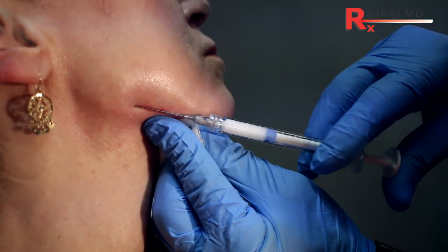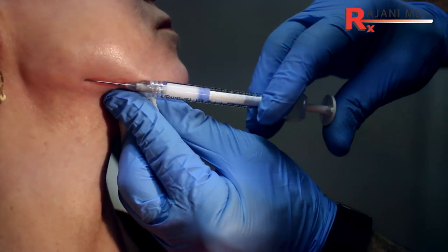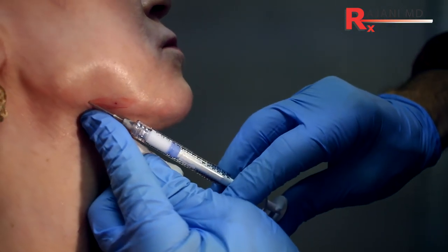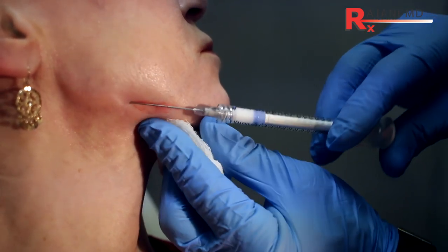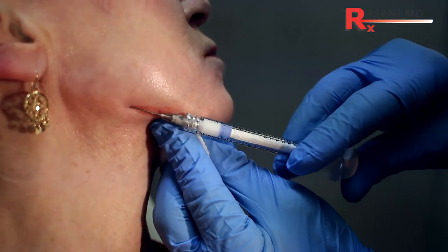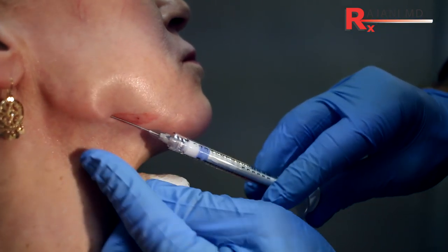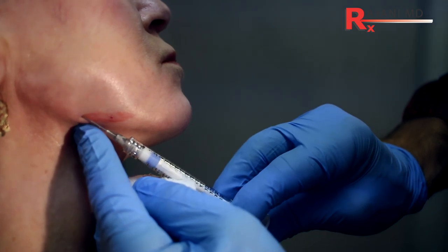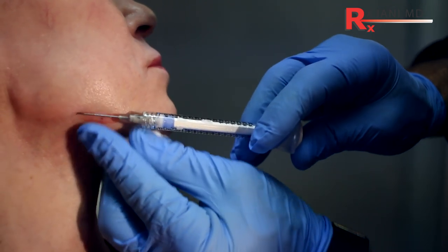I want to create a nice slope. In a female the angle is going to be around 120 degrees — there's a whole separate video on that, but that's a good number to know. With calcium, we want to make this sharp. Whatever product you like that has a high G-prime — calcium is actually the highest we have. Here you can see we're forming the posterior at the gonial angle.